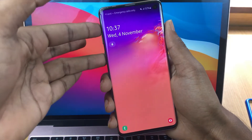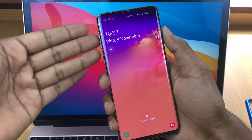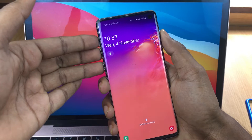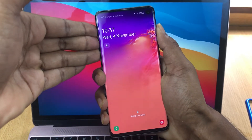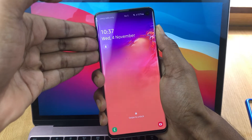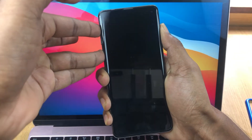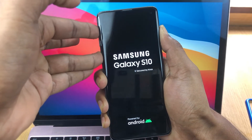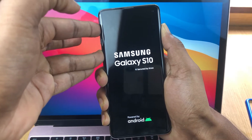Let's see how I do it. Press all the buttons together — volume up, volume down, Bixby button, and the power button. When the screen goes black, release the volume down button but keep holding all the other buttons.